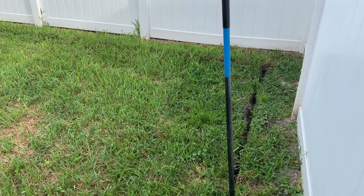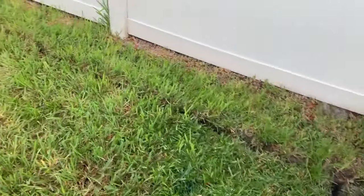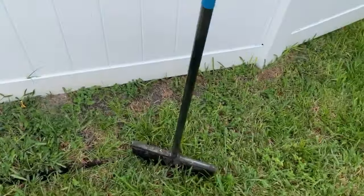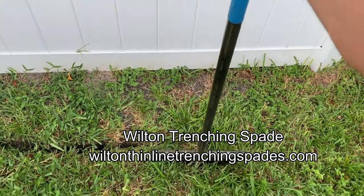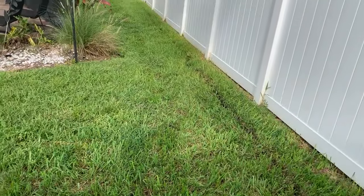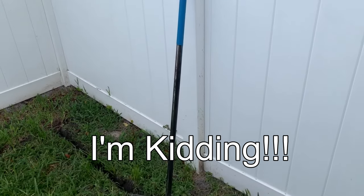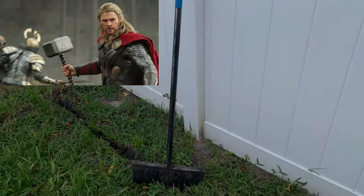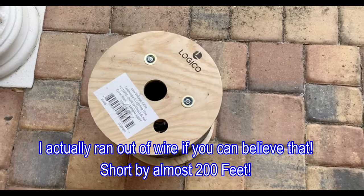Once you have your transformer location found, the next step is to lay out your wire and start the hard work of digging. If you haven't seen it already, this is called the Wilton trencher. It is an amazing tool — it weighs about 15 to 20 pounds but it is really good at making small trenches for wiring. It was made by NASA and it is completely indestructible — I think it was made by the same people that made Thor's hammer. Make sure when you start this project you have plenty of wire, and you want to try to run one straight line if possible.